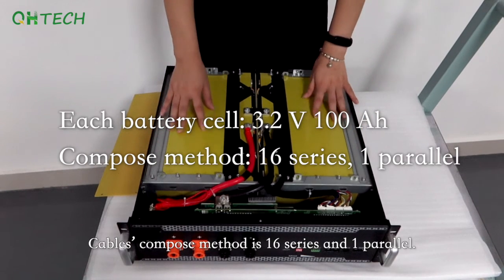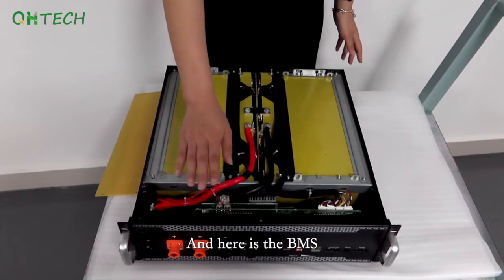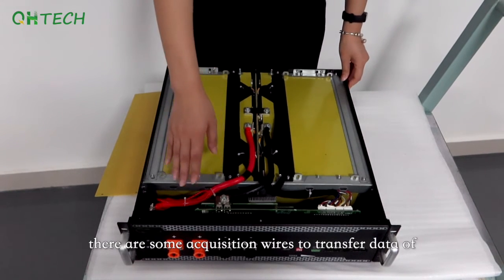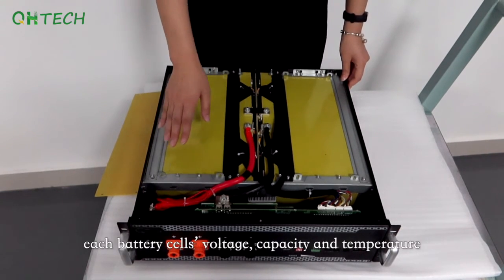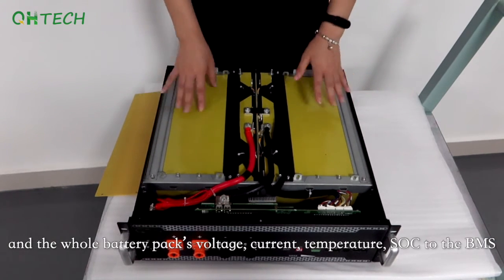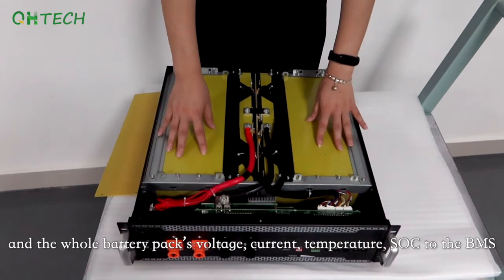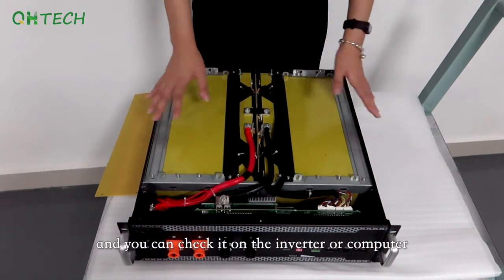Its prismatic cell is 3.2V 100Ah, and the cell-to-compose method is 16 series and 1 parallel. Here is the BMS. There are acquisition wires to transfer data of each battery cell's voltage, capacity, and temperature, as well as the whole battery pack's voltage, current, and temperature to the BMS, which you can check on the inverter or computer.